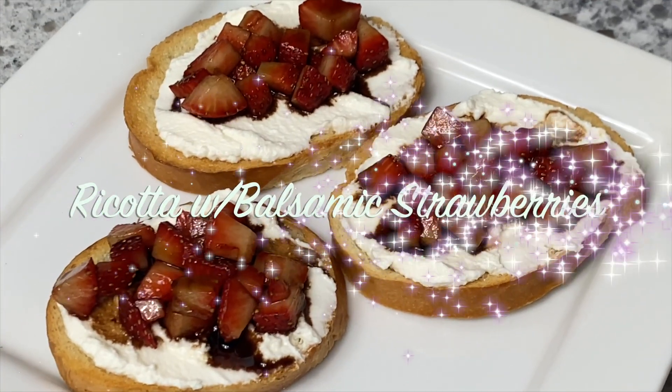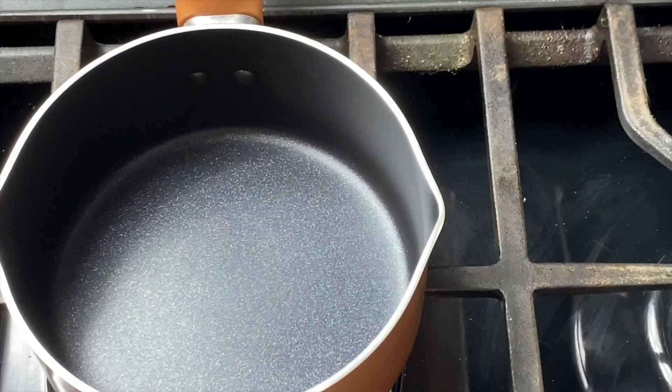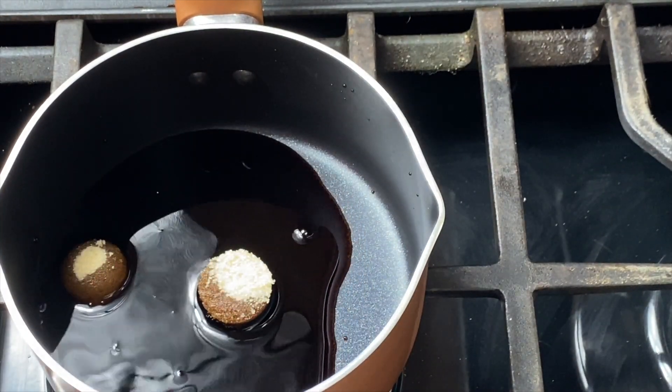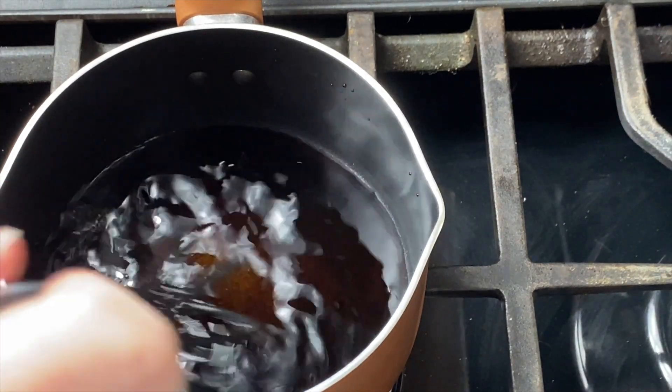The final crostini recipe I'm sharing today is a ricotta crostini with balsamic strawberries. This was absolutely amazing, and like I said you can make these year-round, but how perfect and festive for the Christmas season. So if you're still looking for an appetizer to make this year, I highly recommend this one.